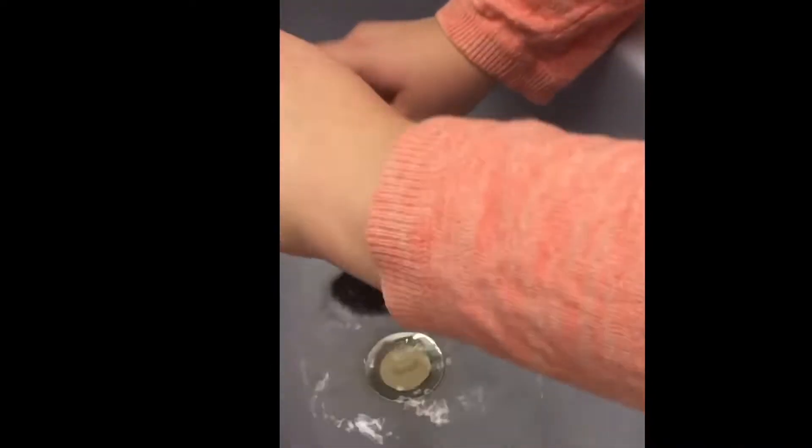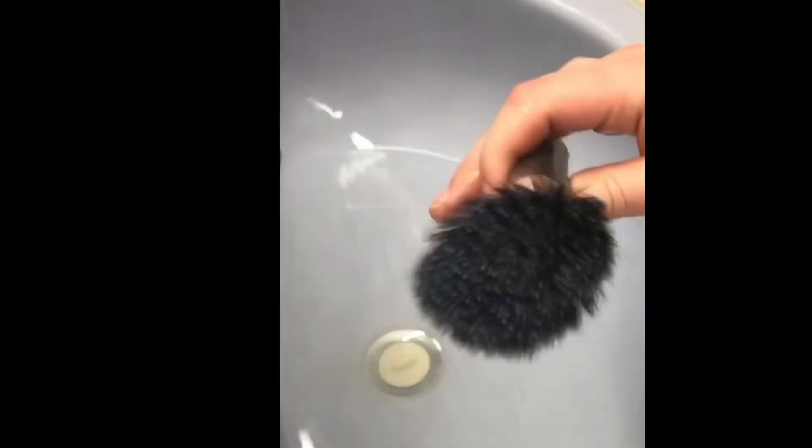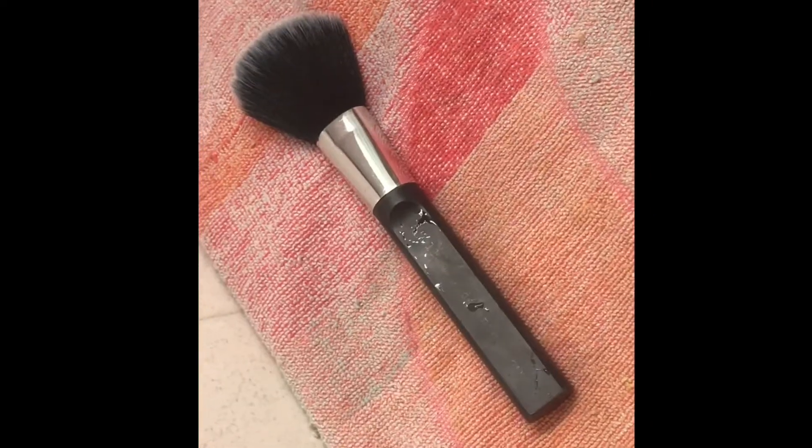Once the brush has been washed two to three times, I rinse it out very thoroughly and then set my brushes out on a table and let them sit there until they're dry, because you don't want any mold or bacteria to form in the handles or in the bristles.